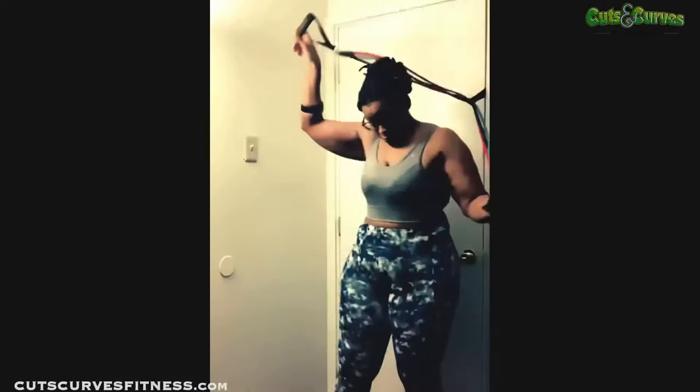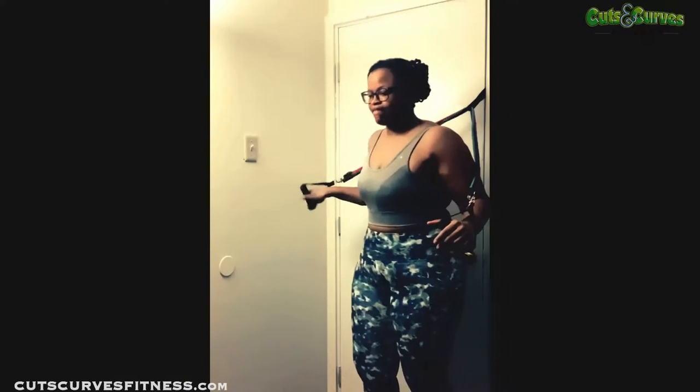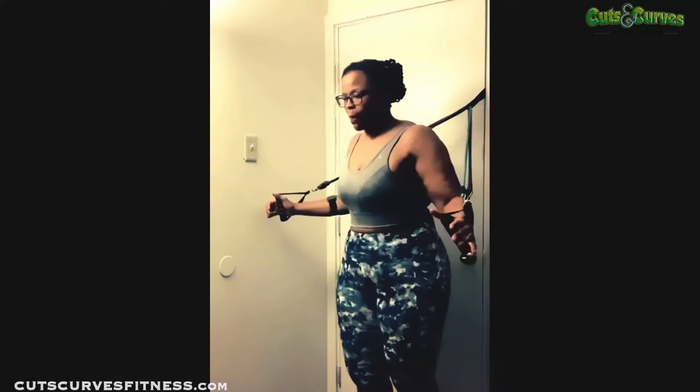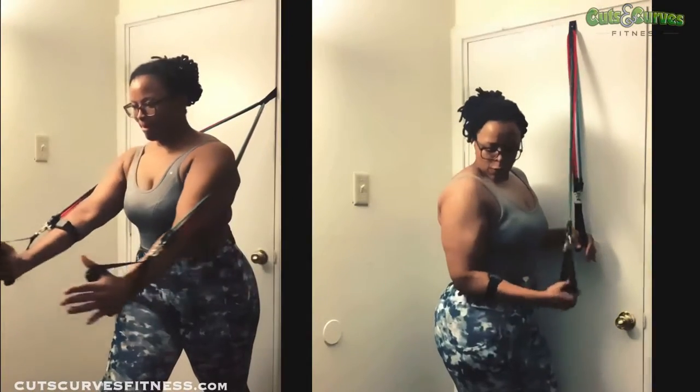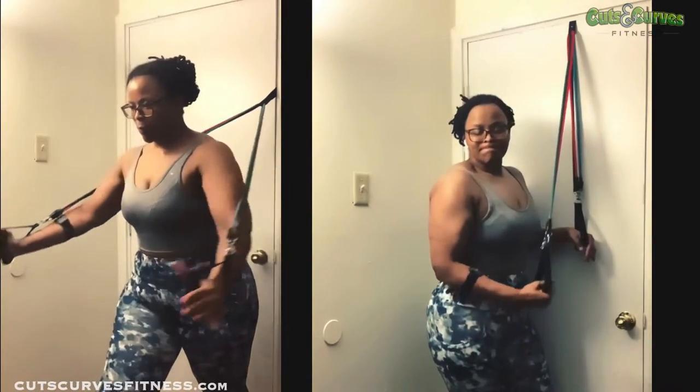To save some time, you can always superset your exercises. For this one I am doing a cable crossover — or a band crossover — and supersetting it with a cable press down for the triceps.